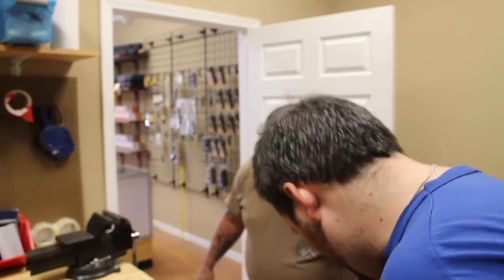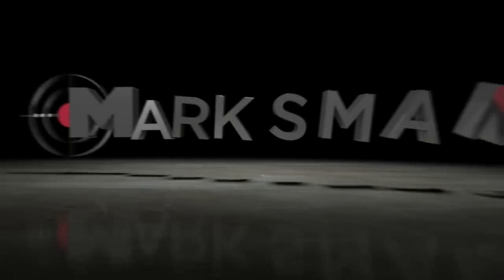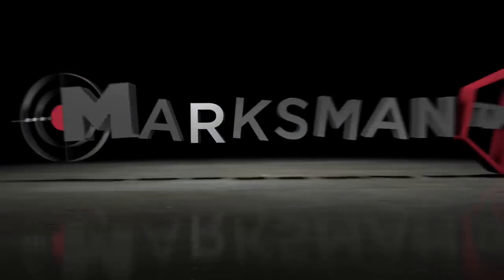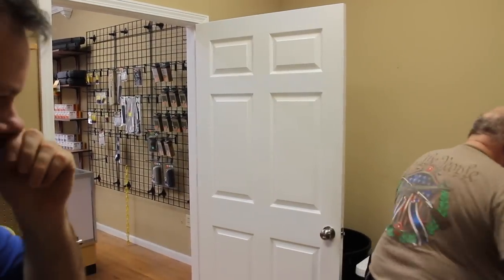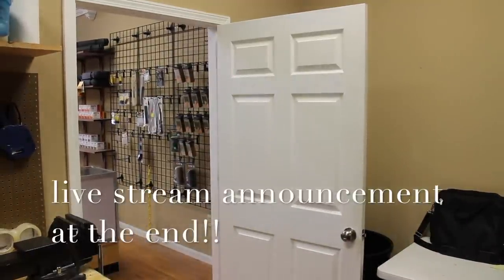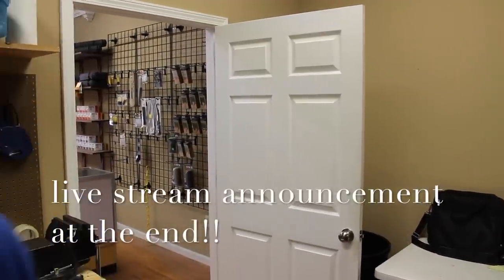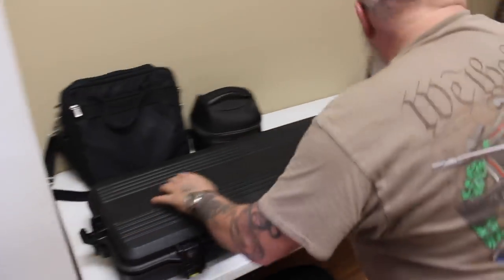Welcome back for another gun store vlog. Andy is in the store today and has started off the day by bringing in some show and tell. Andy always brings in the cool stuff — let's take a look at what you got.